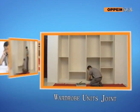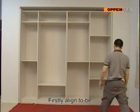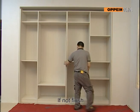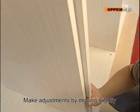Wall drop unit joint. Firstly, align the to-be-jointed unit to be flush. If not flush, make adjustments by moving slightly.